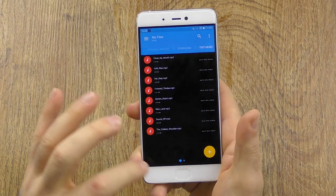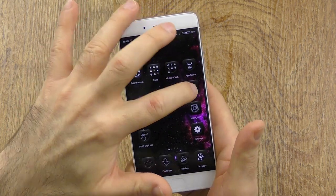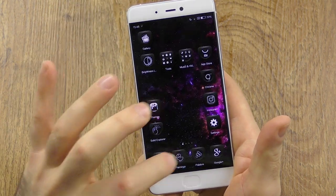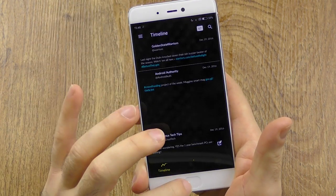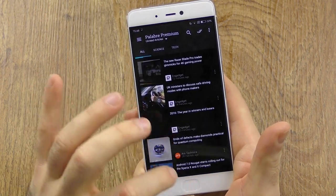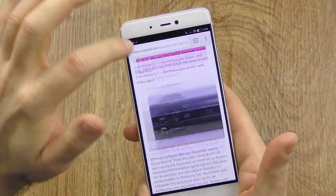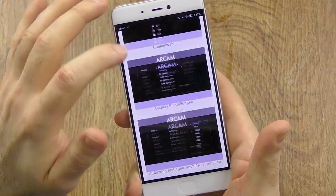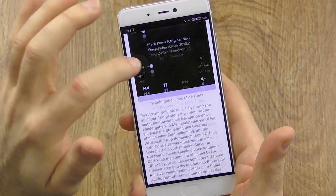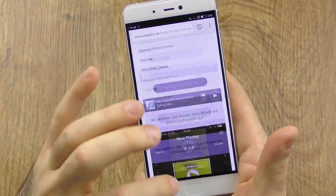Let's talk about the performance now. All apps are closed, and we have the 4GB version here. Starting a few apps, you can see it is definitely very fast — absolutely snappy, absolutely no problems. This is a legit flagship device. Of course, since we have the Snapdragon 821, this was to be expected. I had a little bit of doubt with MIUI maybe being a performance issue, but that is not the case.